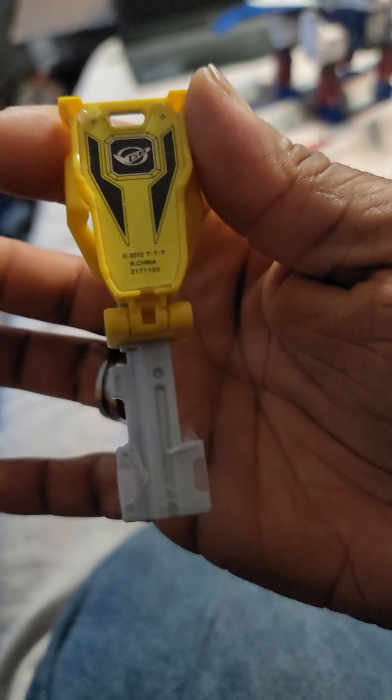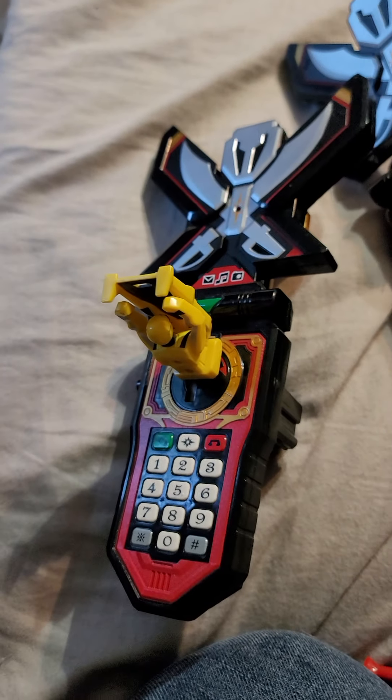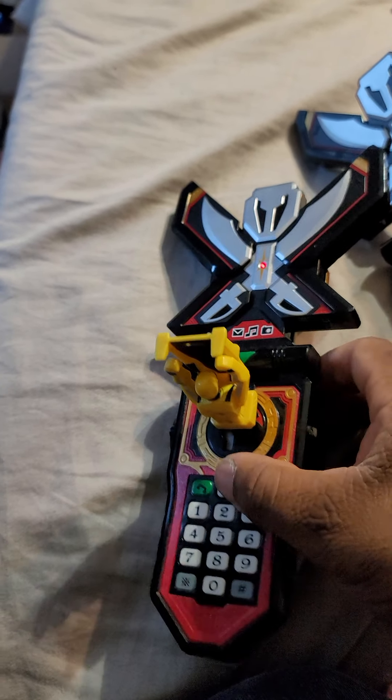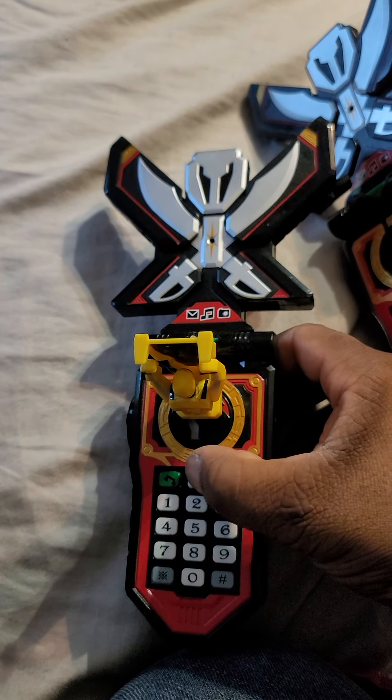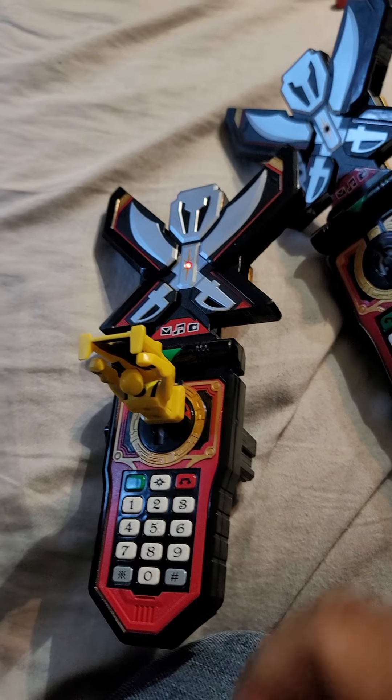So I modified the key by putting tape on the second notch, and here is the sound I get when I put it in each of the Japanese and the Asian Morpher. Now for the Asian Morpher, if you put this in, this is what you get.